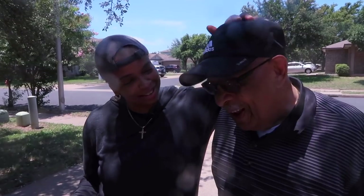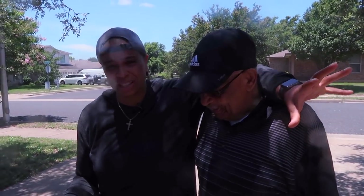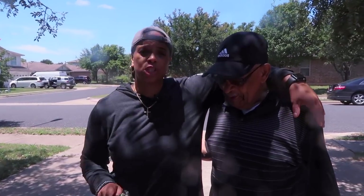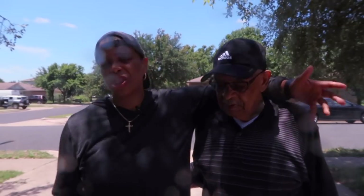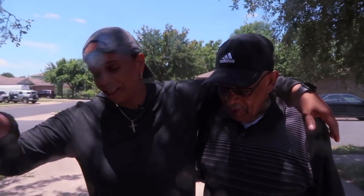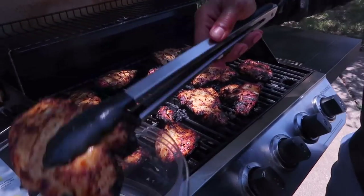We're going to let this cook for about another four to five minutes, then check it with a thermometer. For poultry, 165 degrees is done — make sure you stick a thermometer in it, or cut it open and make sure it's all white inside. I'm filming another video at the same time — we're making smoothies. People are asking me for food, so this has to get put down while we finish the smoothie. All right, chicken is done — 165 degrees and done. Time to get it off the grill.